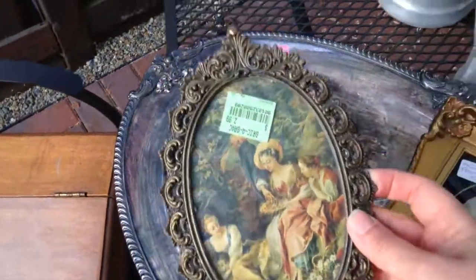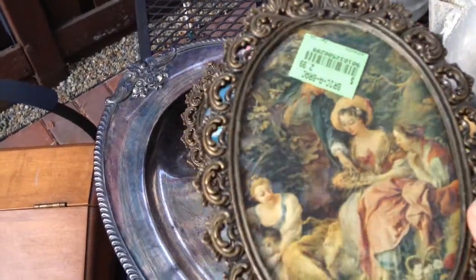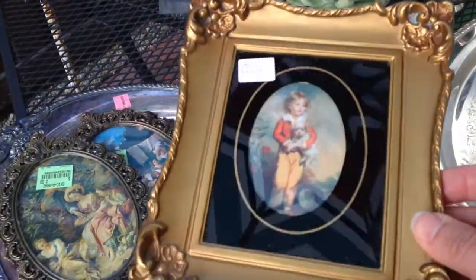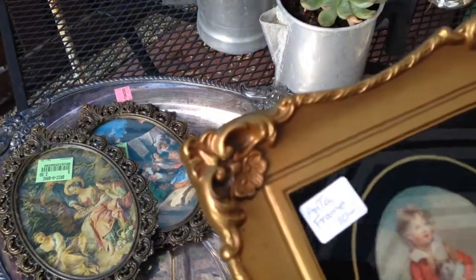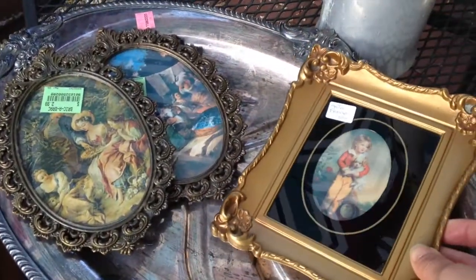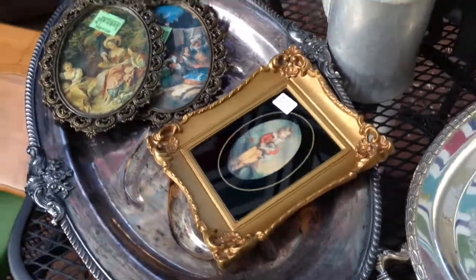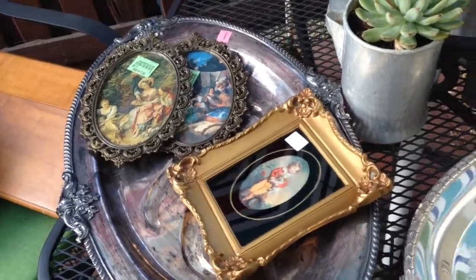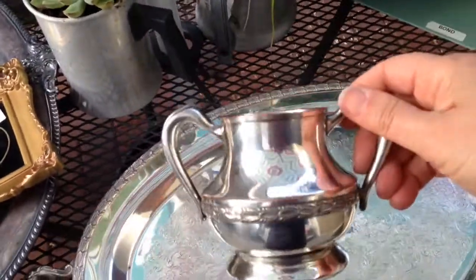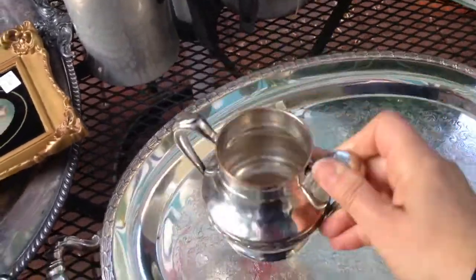Frames was another theme — I found these really detailed ones, just love them. I found four of these and they already have prints still in them too. I was looking for frames to repaint, but these are all so nice I may keep them and put them in my shop first, and if nobody buys them then I'll paint them.